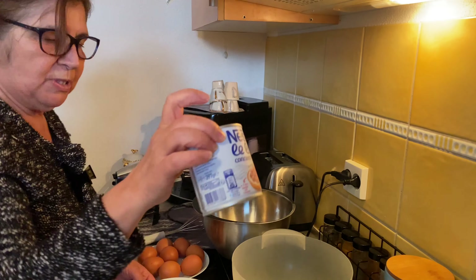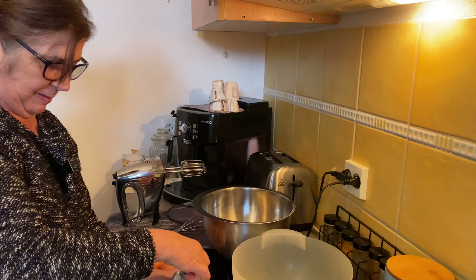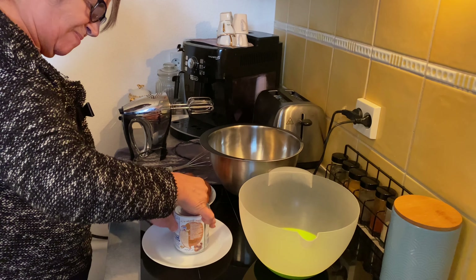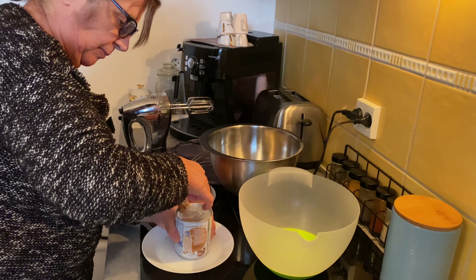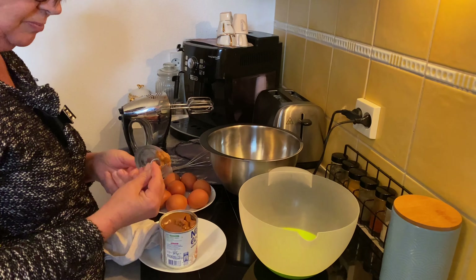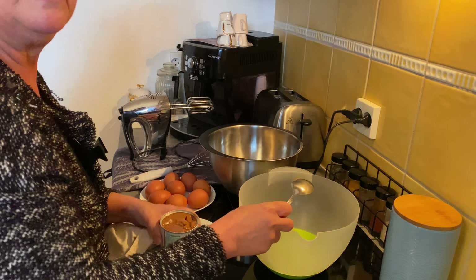Now, when the condensed milk is already cooked, the glass is already cooked, I'm going to open it, but it's still a little hot and it's necessary to be very careful. I'm going to use 8 eggs, so for this recipe it's only necessary a glass of condensed milk and 8 eggs.